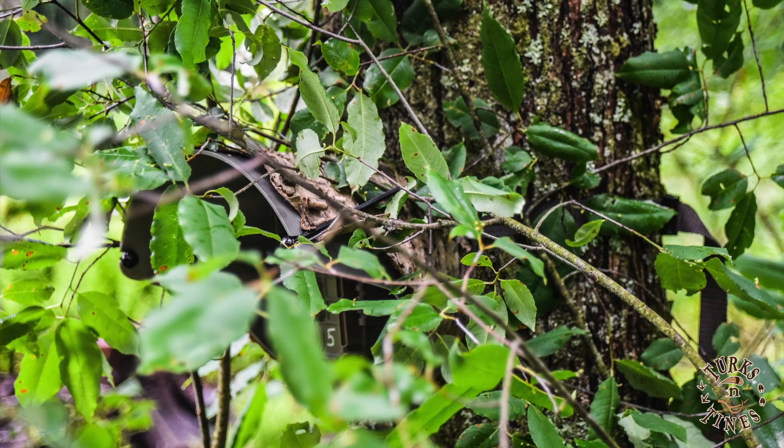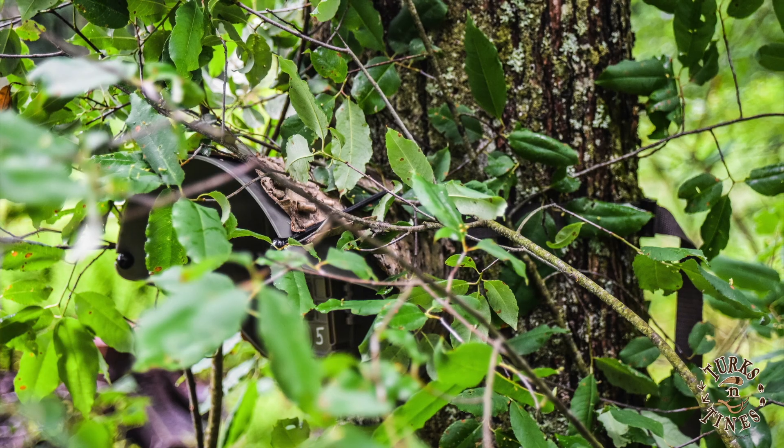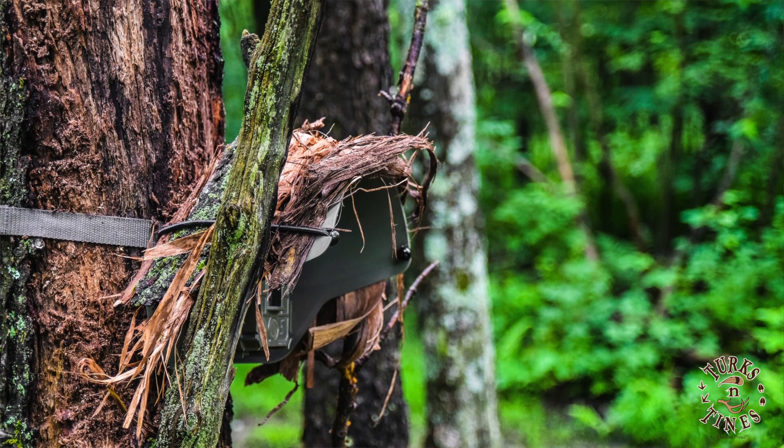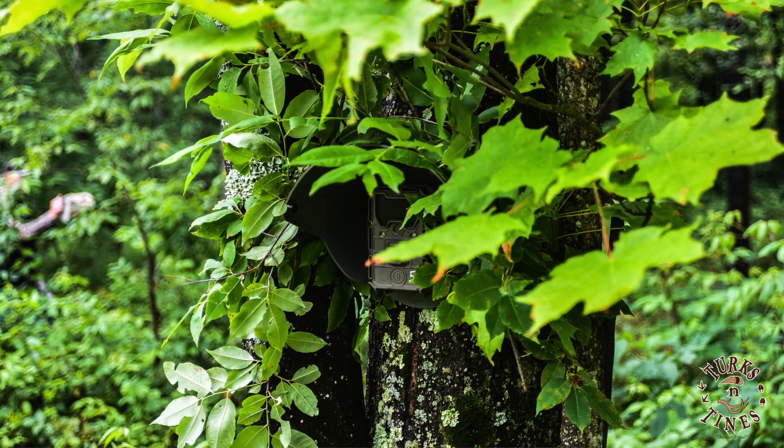One of the things all of us run into when we run cameras is concealment — having thieves take our cameras, take our cards, breaking our stuff. So we wanted to take concealment to the next level. We decided to experiment, and what we came up with we call the Gilly Bungie. It creates a three-dimensional camouflage pattern on your hood. We created slots in the hood so they snap right on, nice and easy. You can take corn stalks or whatever you have available and blend it in just like a military sniper would.